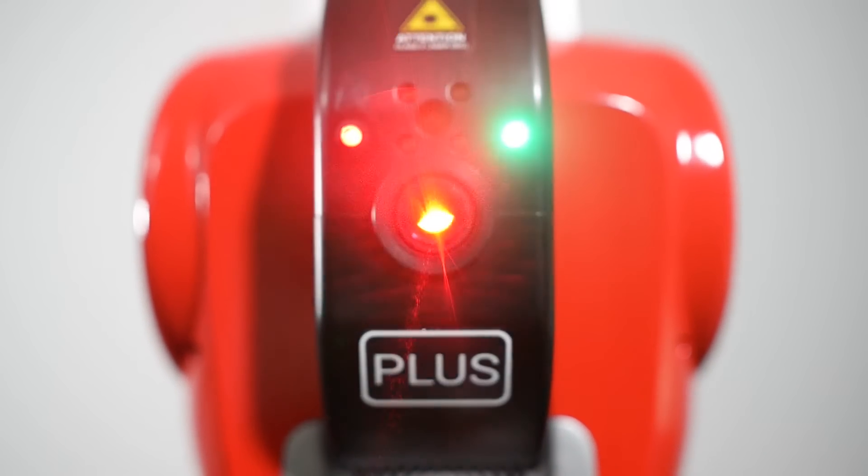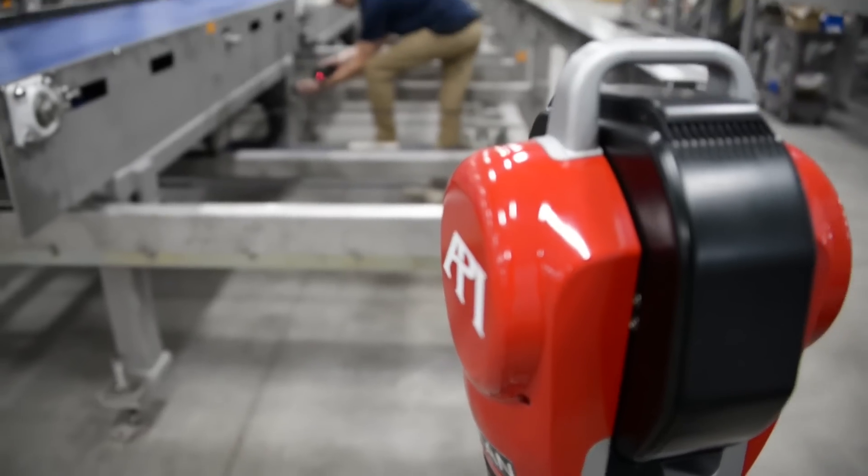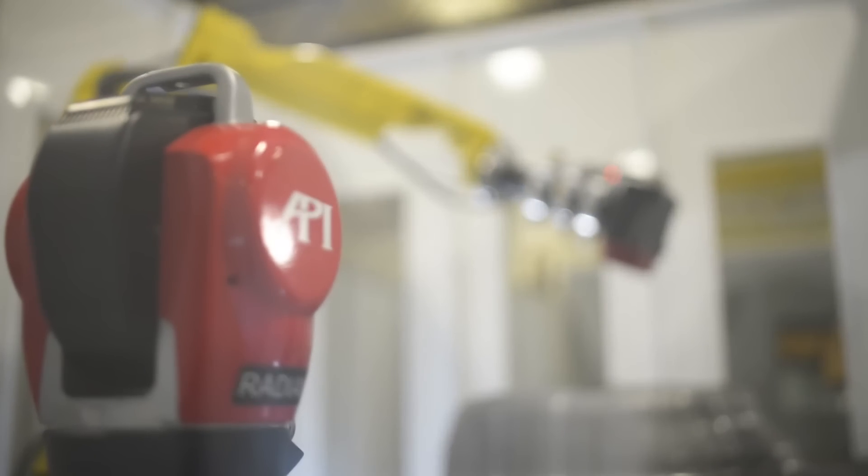Laser trackers offer portable measurements for part inspection and verification, assembly alignments, machine calibration, and much more at CMM level accuracies. Laser trackers have revolutionized quality inspection processes, allowing for more complex designs to be produced at higher speeds and tighter tolerances and brought to market.